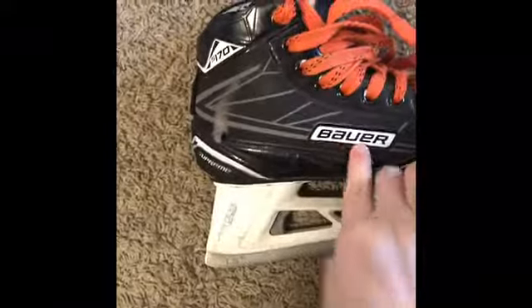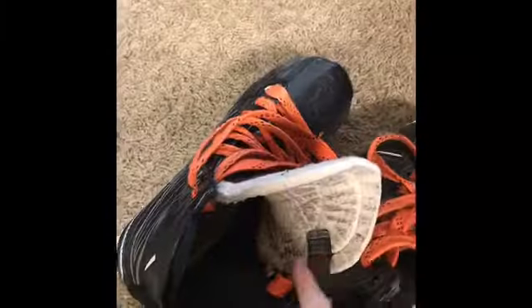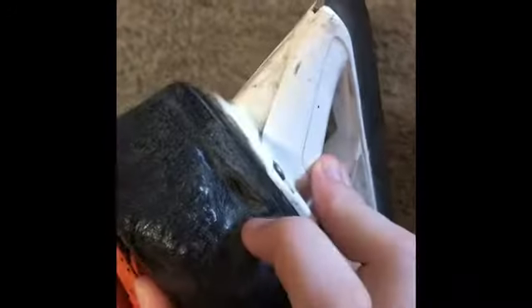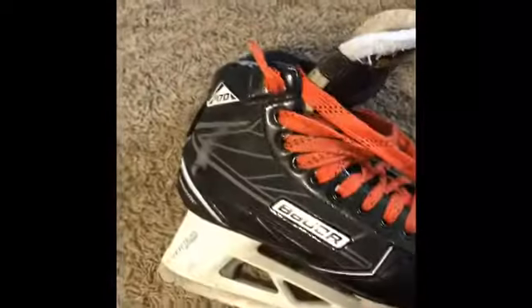Next I have Bauer S170 skates. These are pretty beat up as well. They got a hole in them — it's a really small hole. On my last pair I got a hole in them, so they're starting to form a new hole.